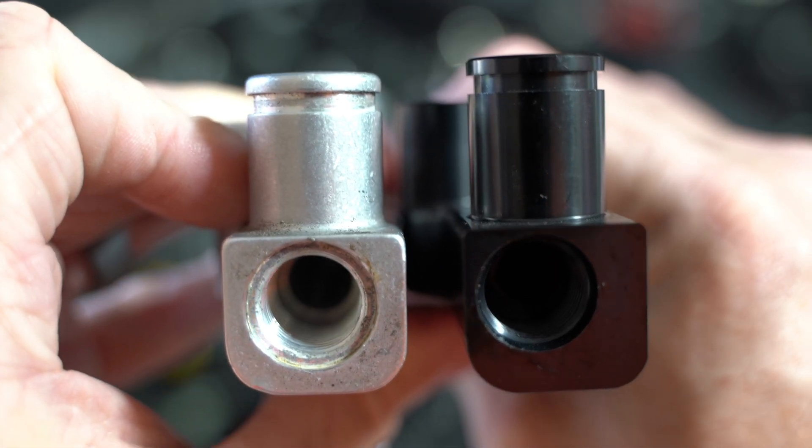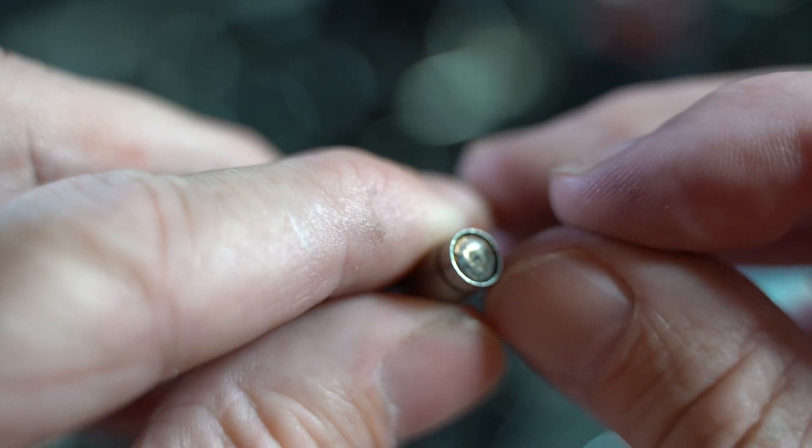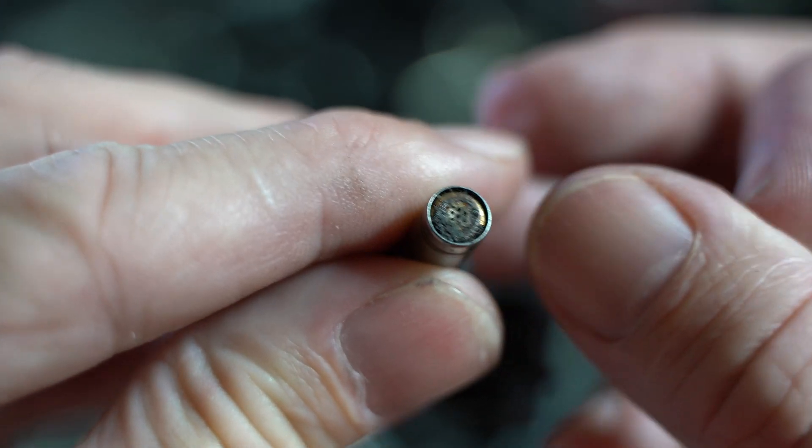Look how gunky these fuel injectors are — that's two years of E85, and it's been sitting a lot this year, which hasn't helped.